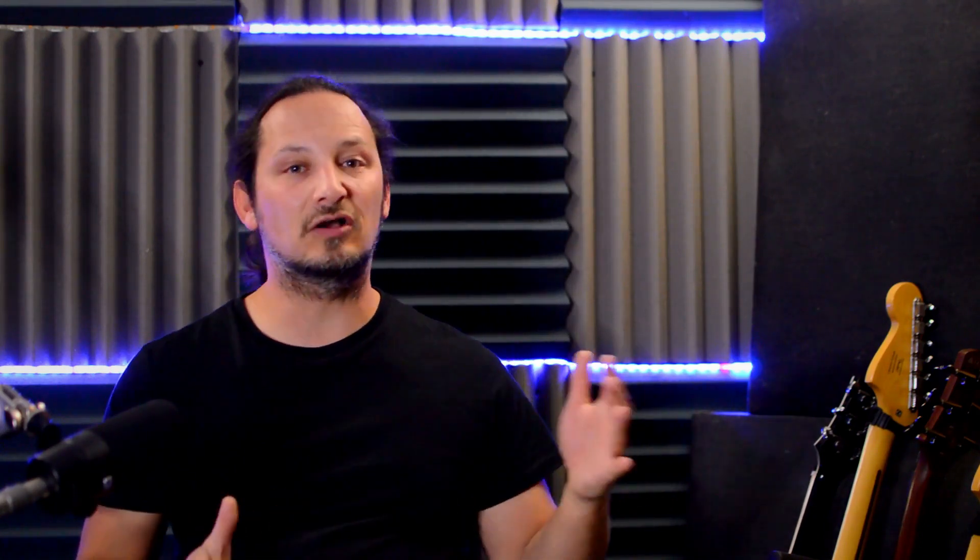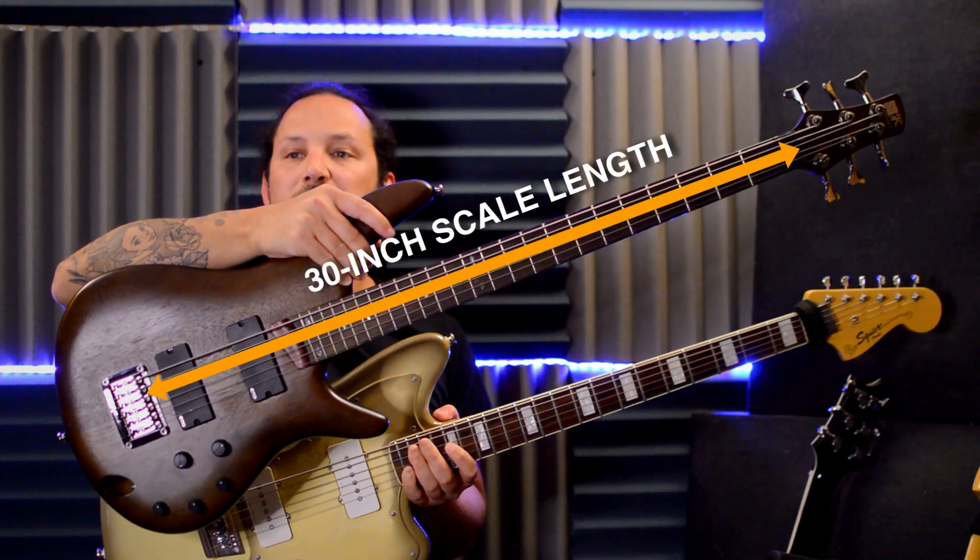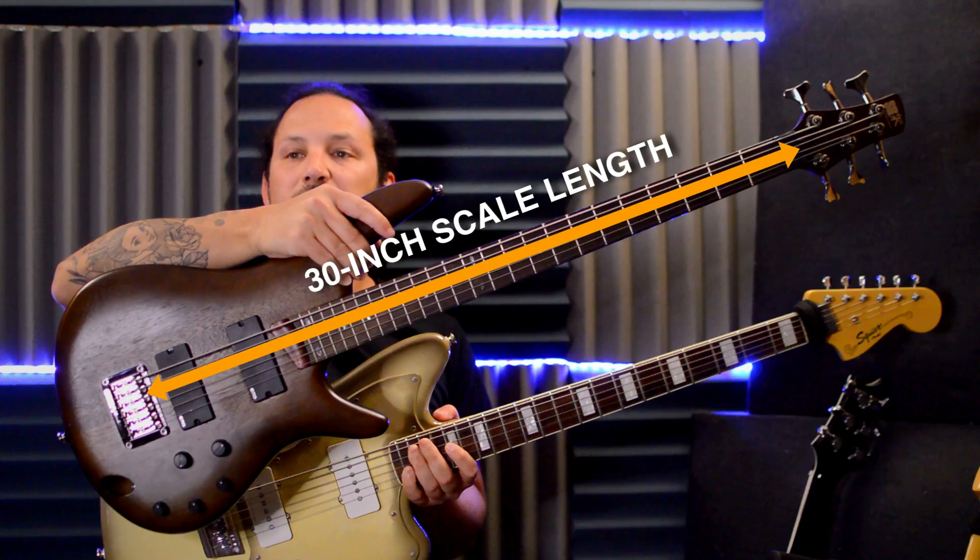So let's get into what a bass six is. A bass six is a guitar with six strings that's tuned down a whole octave from E standard on a regular guitar. It has a longer scale — generally around about 30 inches — and the string spacing is the same as a guitar. So it feels like a regular guitar that you're playing, but it's an octave down.